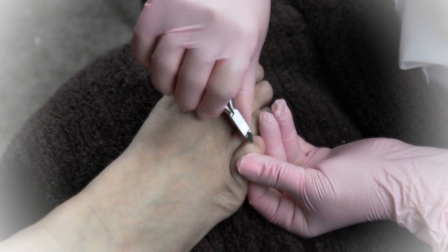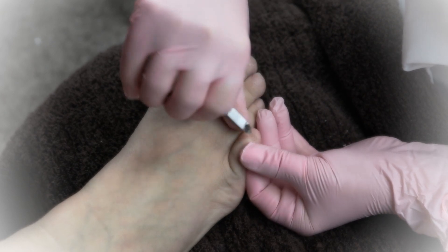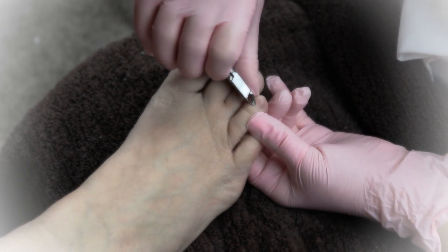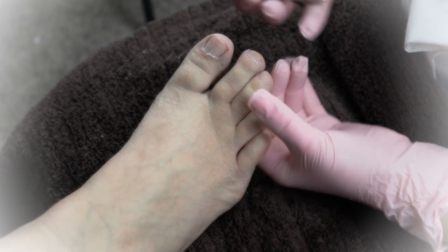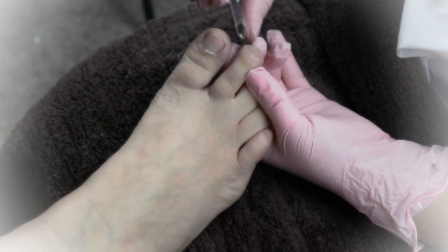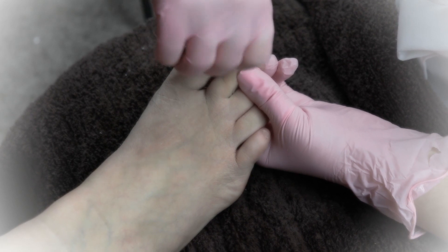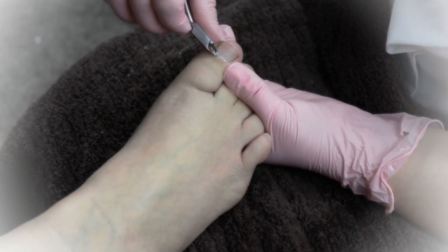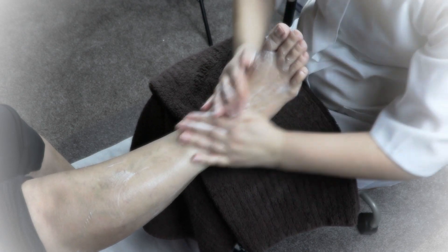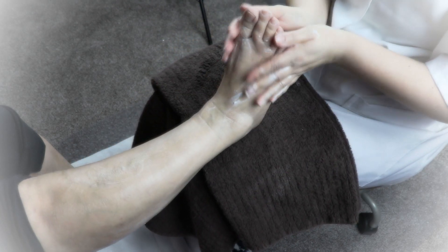Next, you're going to use your cuticle nippers and you're going to start with the small toe. You're going to clean off all that dead skin. Very carefully, make sure you're not cutting any live tissue — just dead skin. Hold each toe separately and individually in your fingers and give it a good clean up. This foot is now done. You can put it down at the side and repeat on the other foot, pushing and eliminating the cuticle, then push the water basin out of the way.